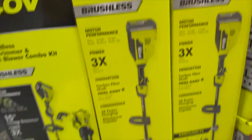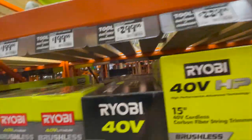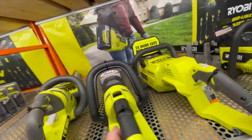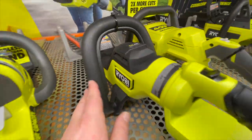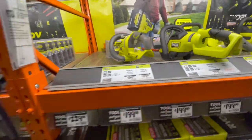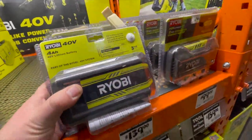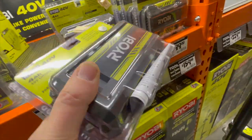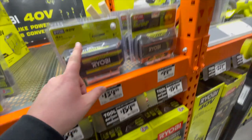I'm not sure if that's an HP battery, but I'm going to assume so. This one here is HP — $200 for the trimmer, HP brushless. I'm going to assume this is HP because it's a brand new design.